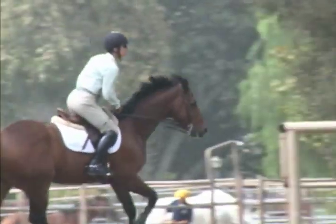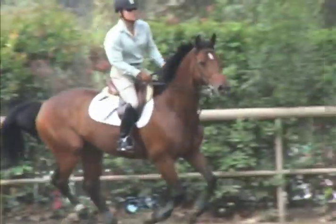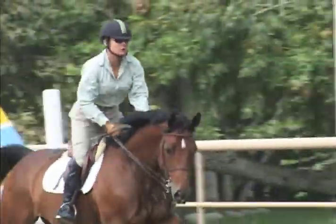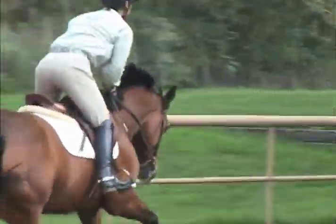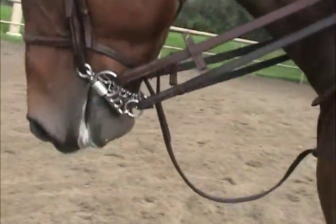The straight Pelham works great on a lot of horses, but this particular horse is downhill naturally and he wants to root a little bit. I thought the straight Pelham would be great, then I put him in the double jointed one and it's just beautiful. He still likes to root a little bit, but it really helps their balance. He loves to chew on it, and I like the fact that they roll the roller. The port's a little bit smaller, which is good if you have a low-palated horse.